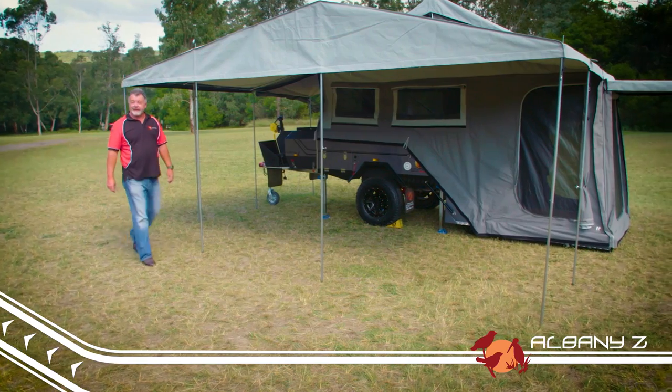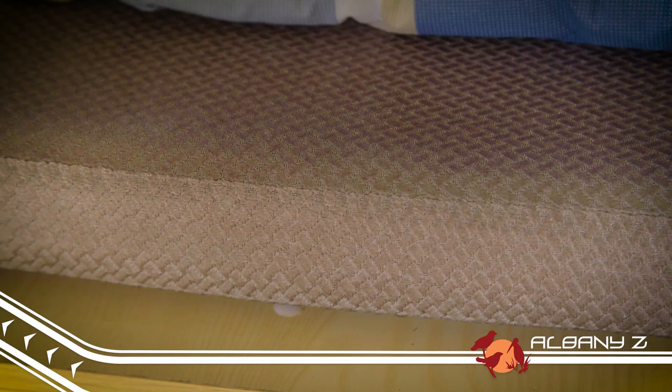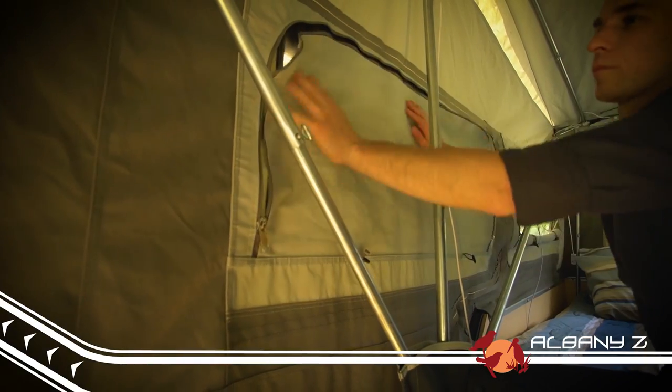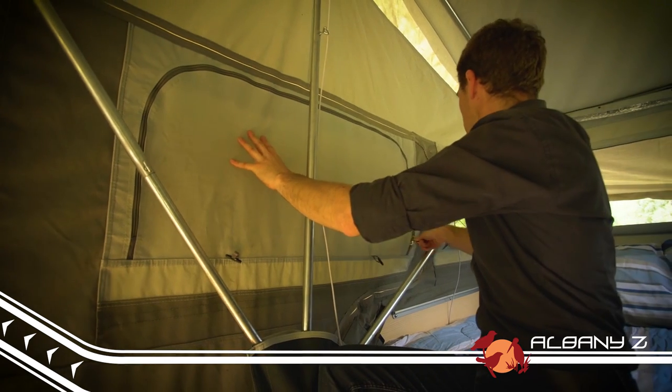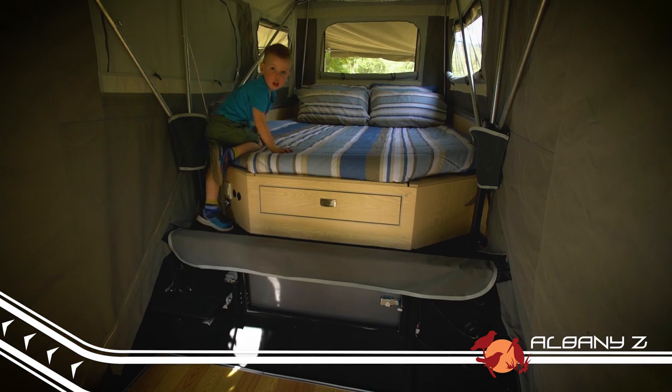Let's take a look inside the camper and see what makes it such a comfortable home away from home. The Albany Z comes with an 80 millimeter foam mattress for extra comfort and convenient storage drawer underneath for your gear. The windows can be zipped up from the inside in case of bad weather, or for privacy at bedtime, and there's a handy step that makes jumping into bed easy for both young and old.